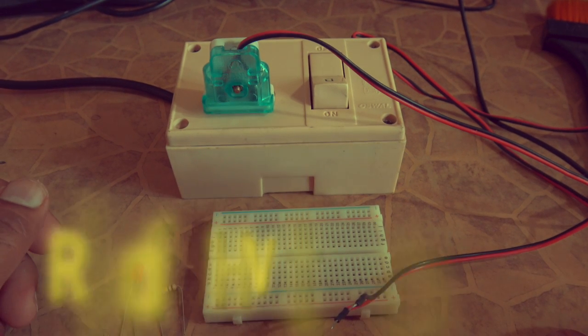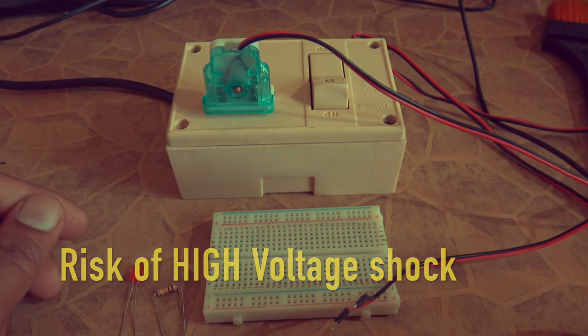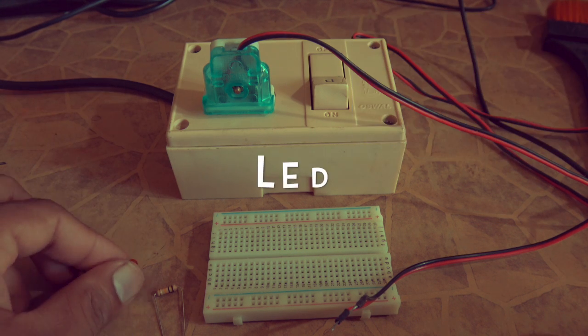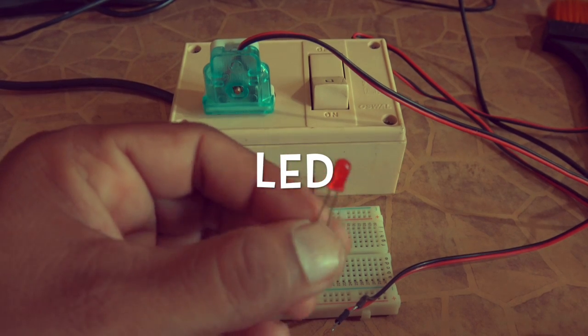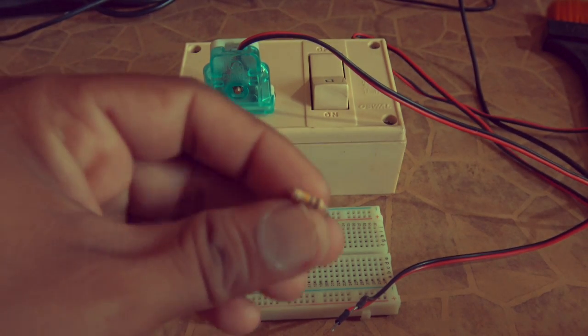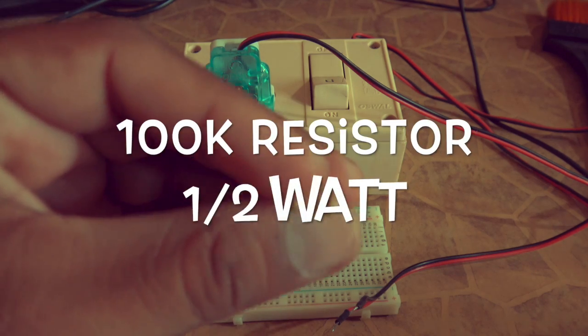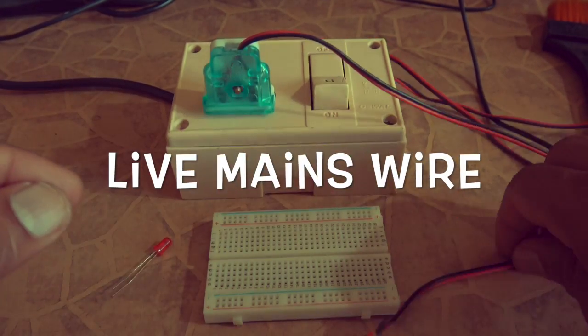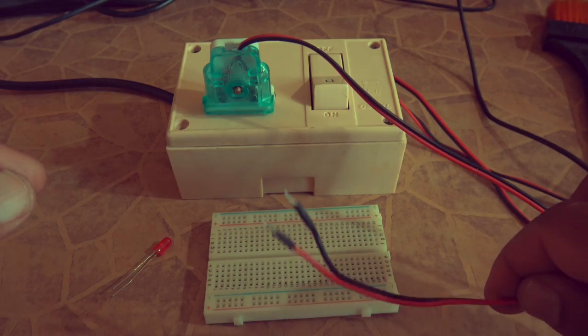In this video we will see how to light up an LED bulb over 230 volt mains AC. For this you need a LED of any color and a 100k resistor half watt and a live mains wire, optionally a breadboard.